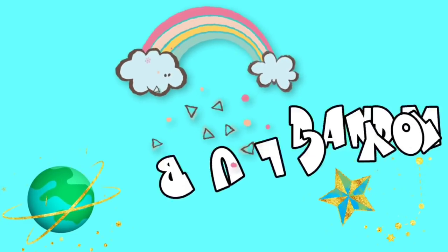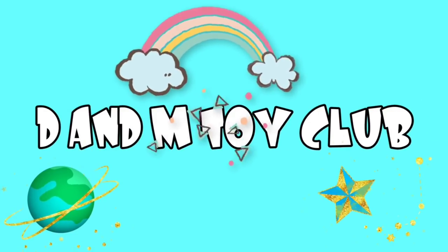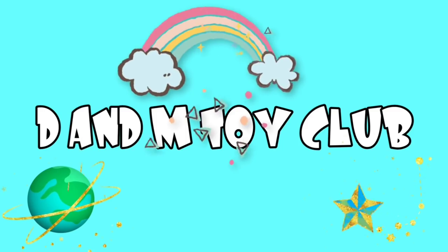Hey guys, it is time for the D.F.M. Toy Club! Let's go!